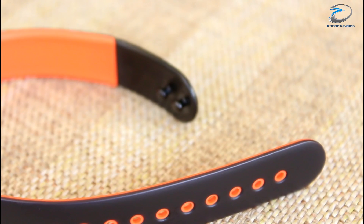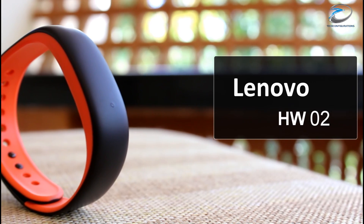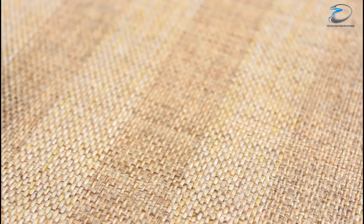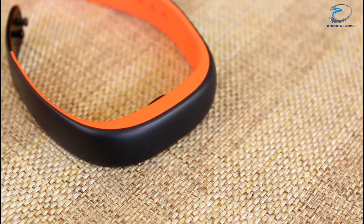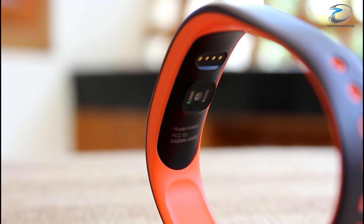Hey guys, hope you guys are doing well. Today we are back with a full review of the latest smart bracelet from Lenovo, the Lenovo HW02. The Lenovo HW02 is basically a health band from Lenovo with features such as heart rate tracking, step counting, calorie measurement, and sleep tracking.